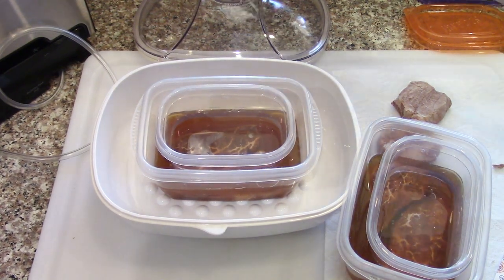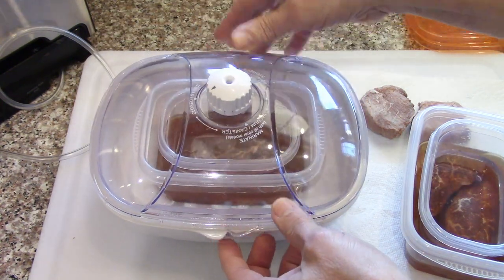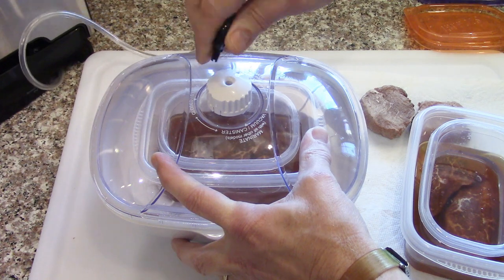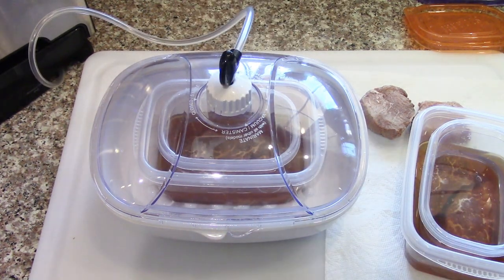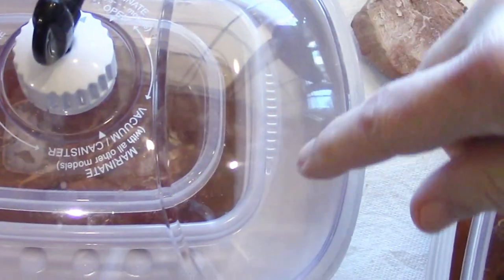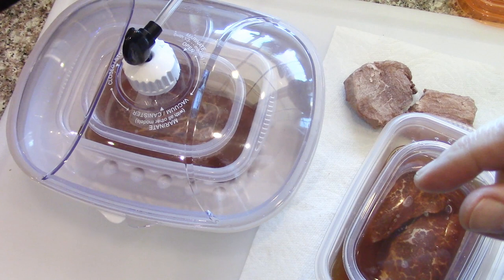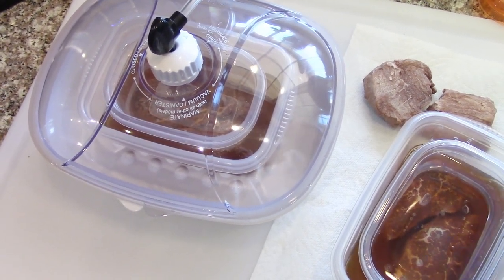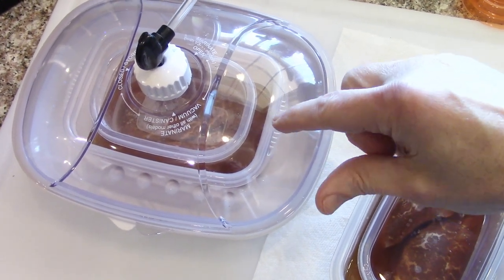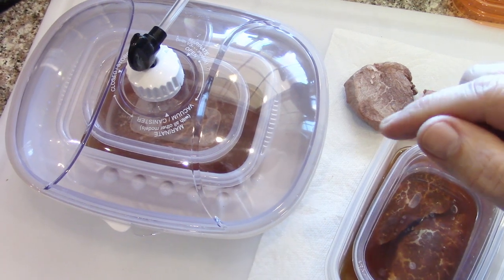On this one, I'll just put plastic wrap over it and put it in the refrigerator. This one I'm going to use the marinade cycle. It's pulling the air out of the steak, and then I'll leave that set for a while, then very slowly reintroduce the air. That should push the liquid into the spaces that the air was taking up inside the meat.